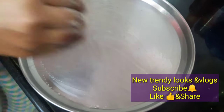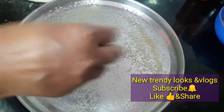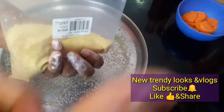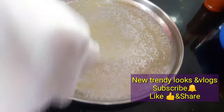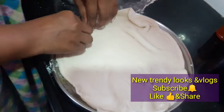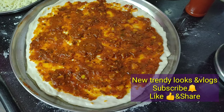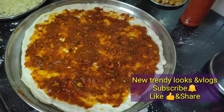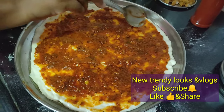You can easily put the pizza base on the plate and press it onto the plate. You can also add the pizza sauce.